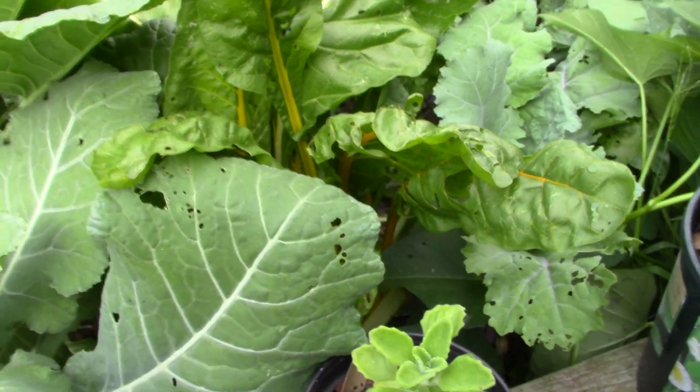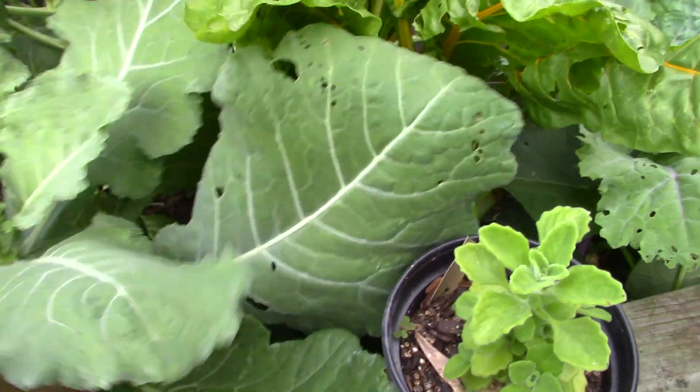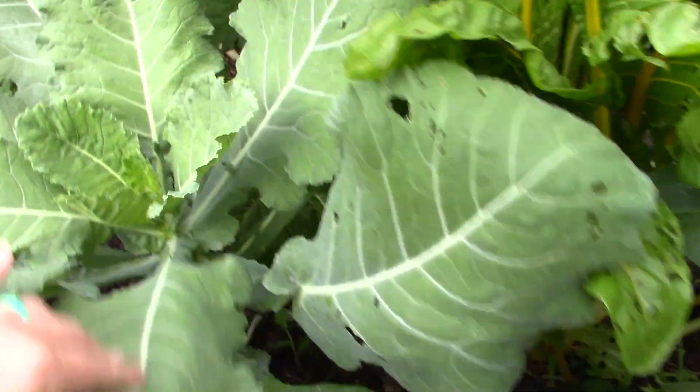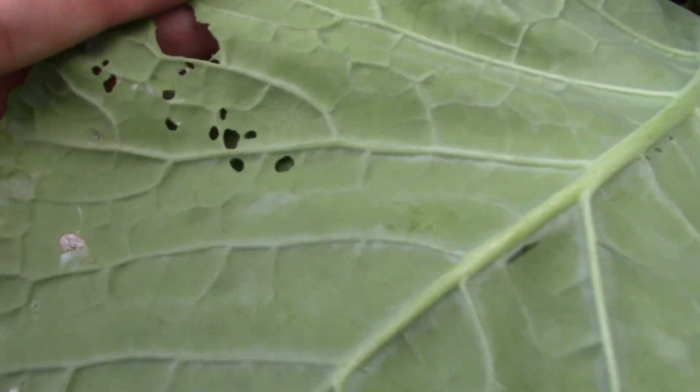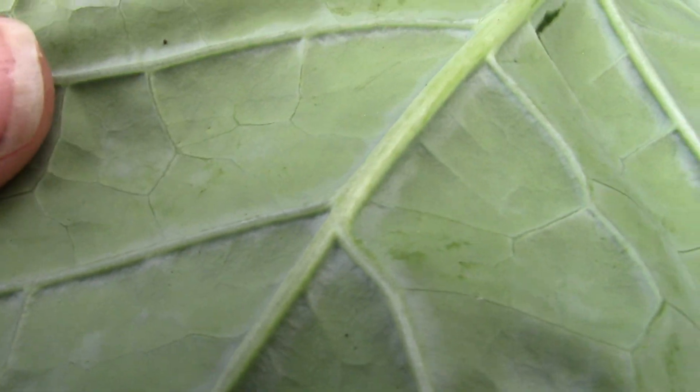I'll show you a couple of things right here before I take you out there. I think some of these are almost done. Getting holes - that tells me we're about coming to the end, and I don't want this in the bed. That needs to come out. We're getting holes. I can't really see what they are - little tiny dots might be cabbage worm eggs, but that tells me I am about to the end of some of these leafy greens.